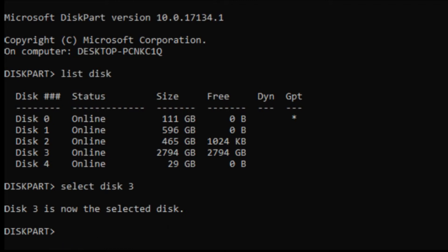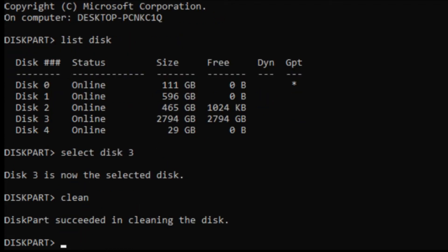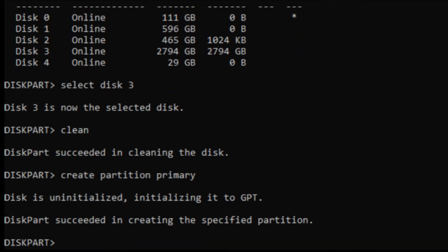Now we're going to type 'clean' so that we can clean the disk — succeeded. Now we're going to create a partition that is the primary partition for the disk and hit Enter. It says it succeeded in creating the partition. Now we're going to format that partition by typing 'format', and we want the file system to equal NTFS, which is Windows' main file type for file systems. We're going to do this fast by typing 'quick' after it.